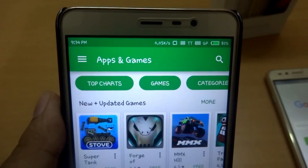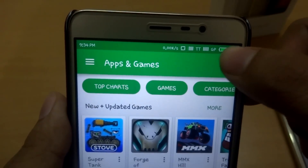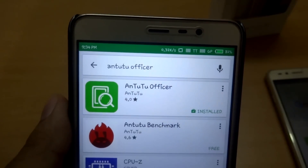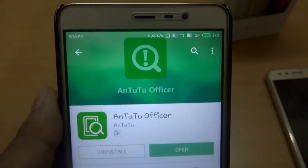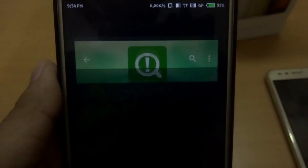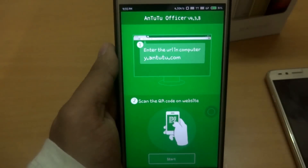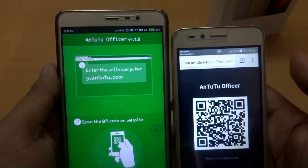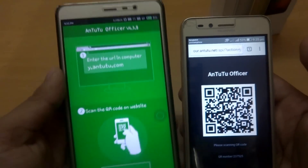The other way to check out the authenticity of your new device is by installing an app called Antutu Official, which is available in the Play Store. Search for Antutu Official, then install and launch the application. Then head over to a PC or another mobile and go to y.100.com.